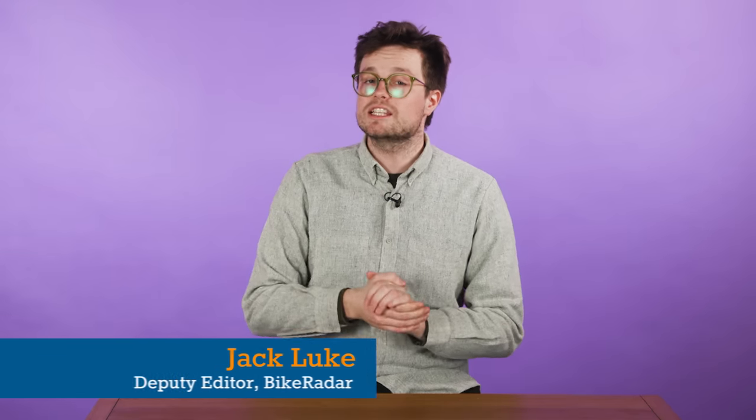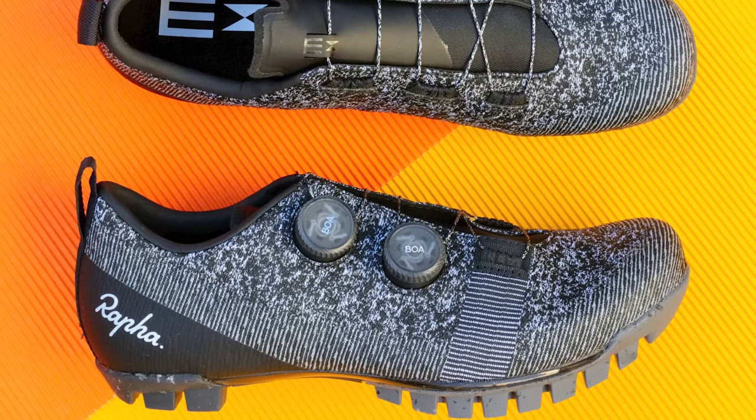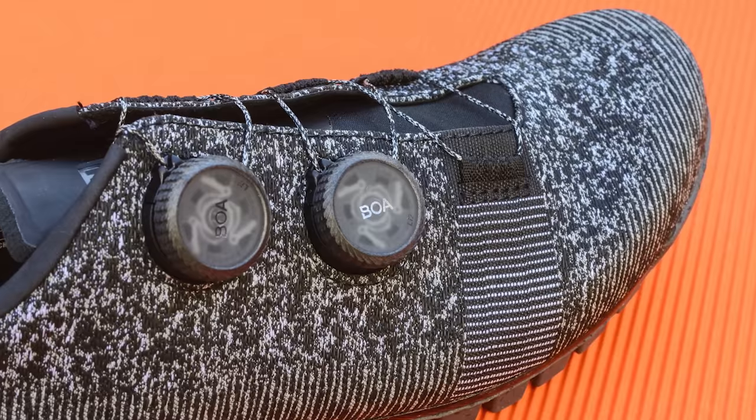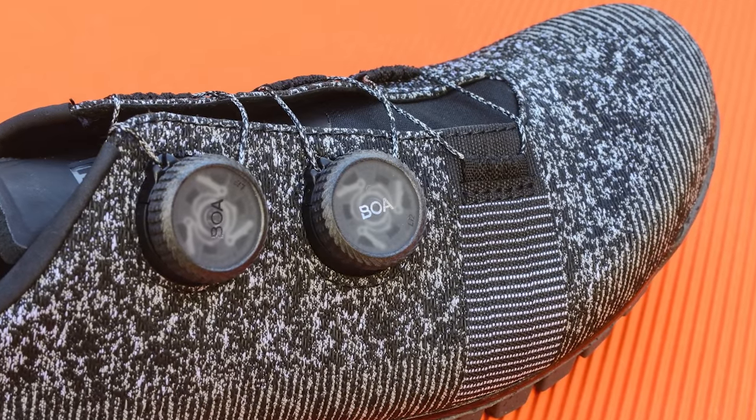I reviewed Rapha's Explore Power Reef shoes way back in March 2021, and I also featured them in a previous episode of Tech of the Month. At the time, I scored those shoes 3.5 stars, which is by no means a bad score, but it doesn't mean the shoes are amongst the very best we've tested.